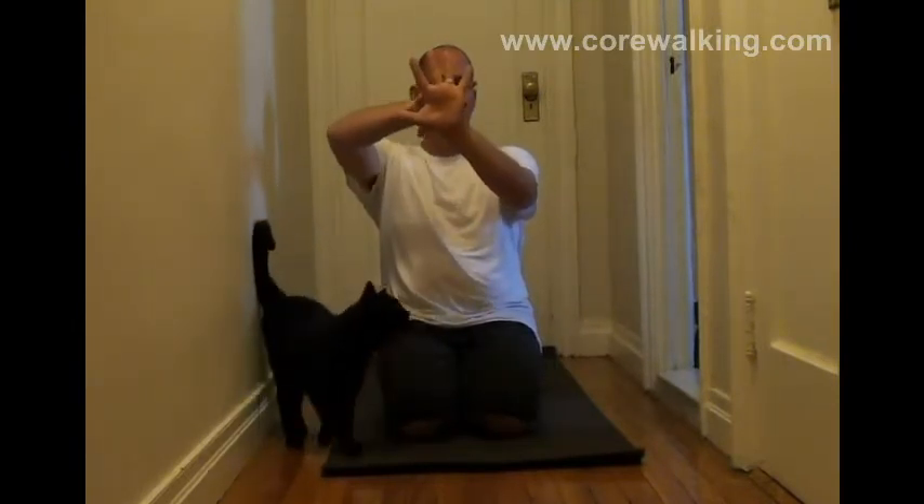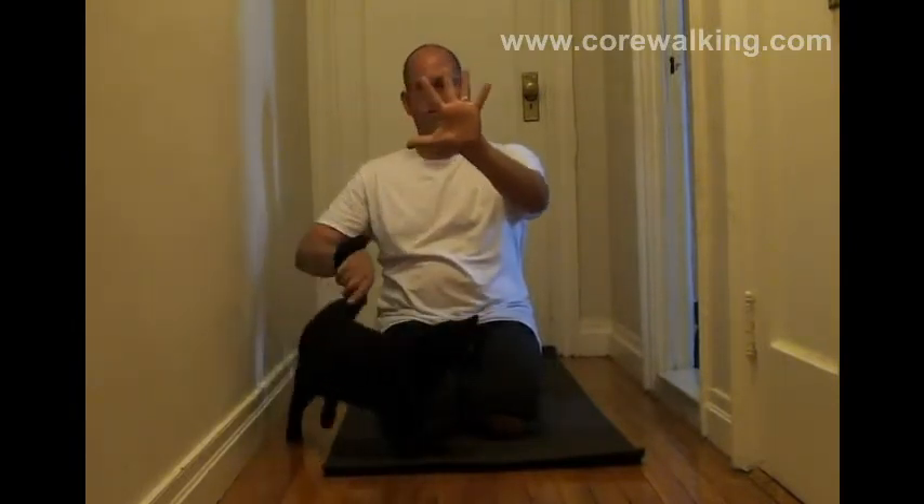And what that does is, it leaves the pinky wider than the outer edge of the palm, which is what I've just done.